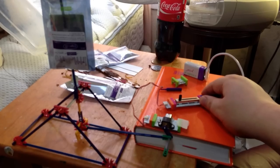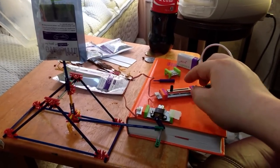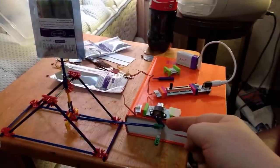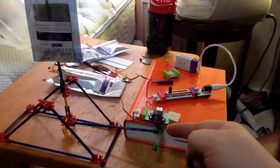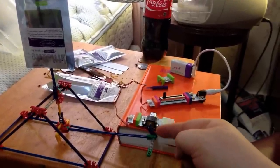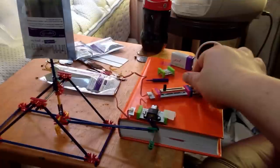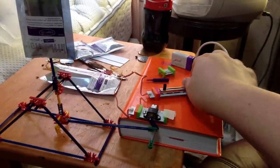I recently bought some littleBits stuff and noticed that the K'nex connector for small K'nex fits pretty well onto the shaft of the motor. I've come up with an idea for this sort of hand-waving thing.